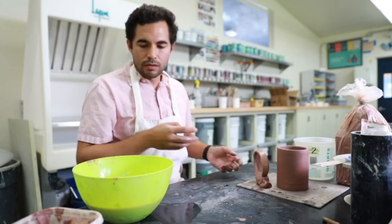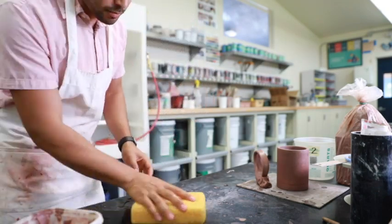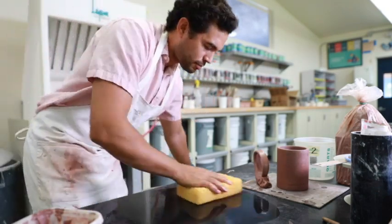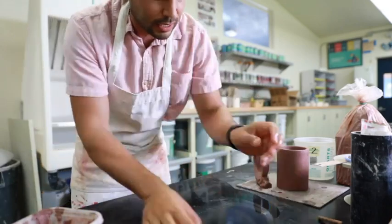Make sure you guys keep washing your hands. Clean up your workspace, because I know your mom is going to get upset if you don't clean. So make sure you guys clean, clean, clean.